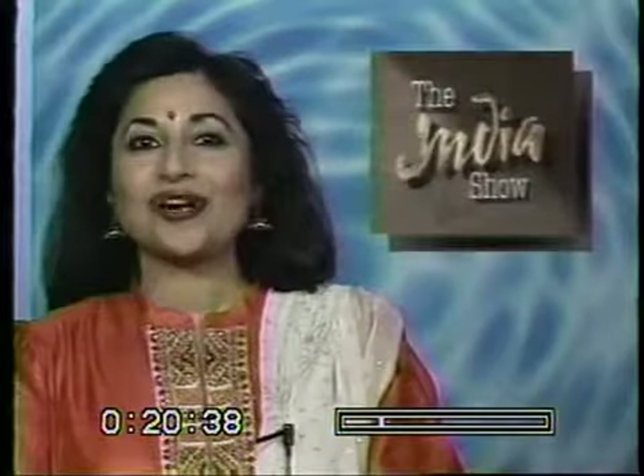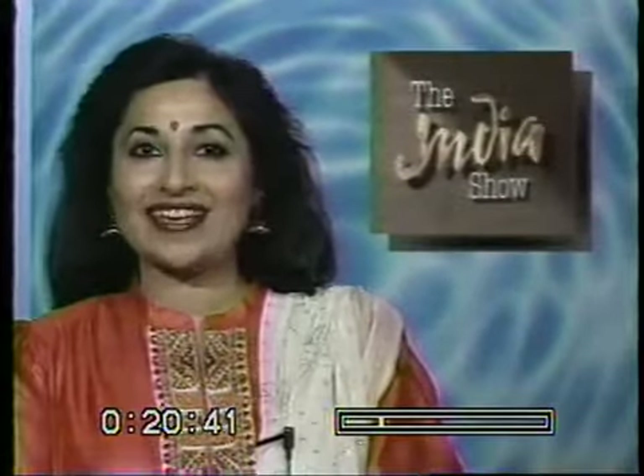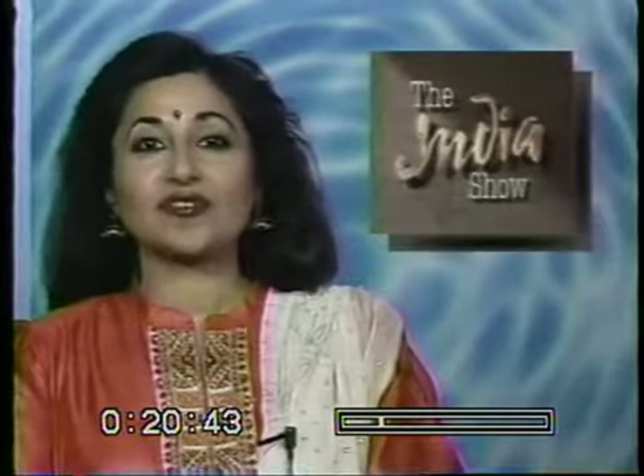Hope you enjoyed our special on Tabla Maestro Zakir Hussain. Stay tuned now for highlights of the Filmfare Awards coming up next.